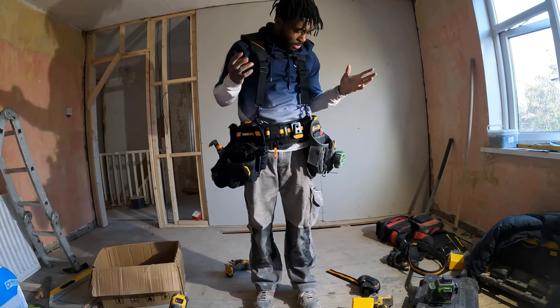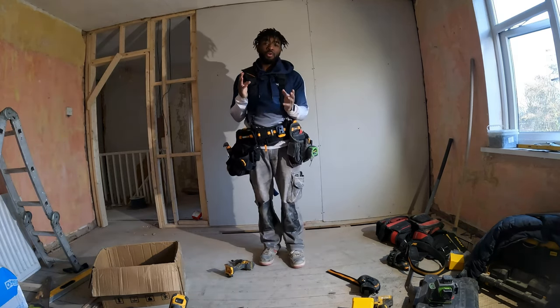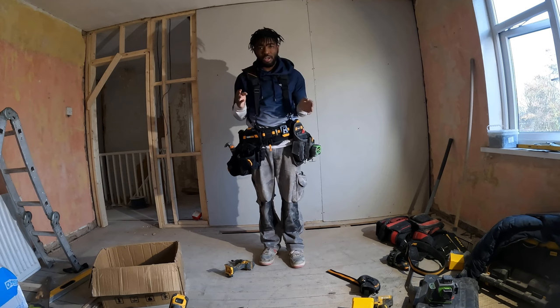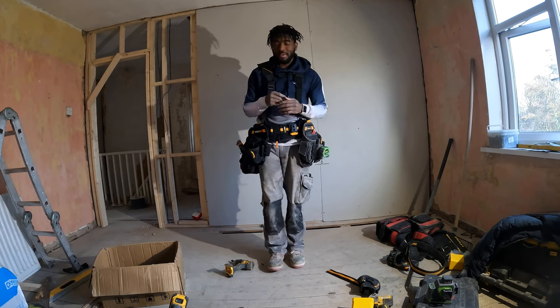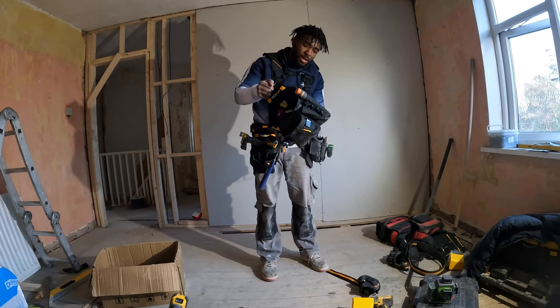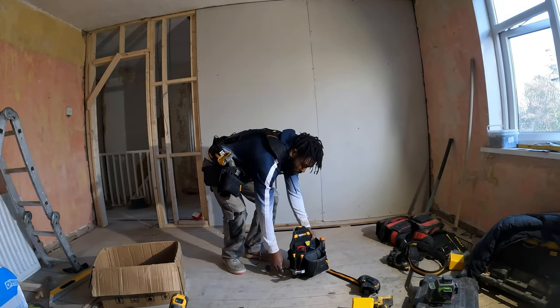This is going to be my main setup, but it all depends on the job. It's very comfortable and very handy. I'm going to use it for a month before I give a full review - I'm going to use it on every single job for a month just to see how I like it, and this time next month I will upload a review video.